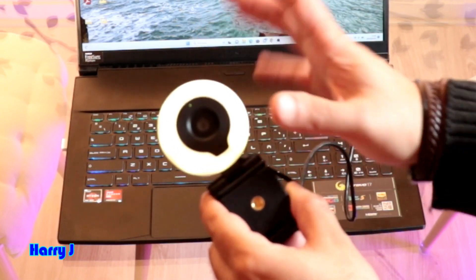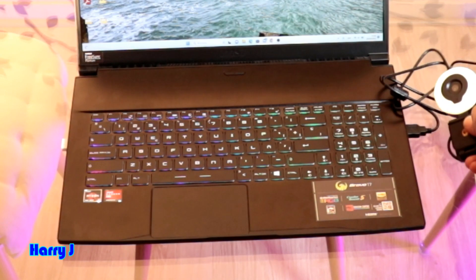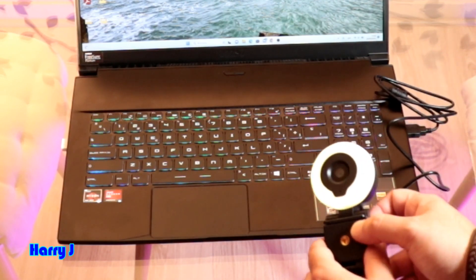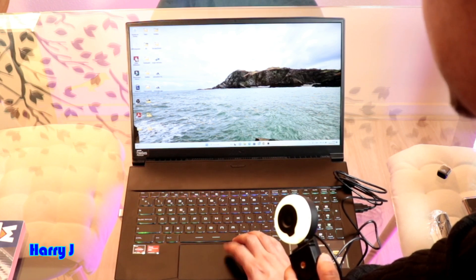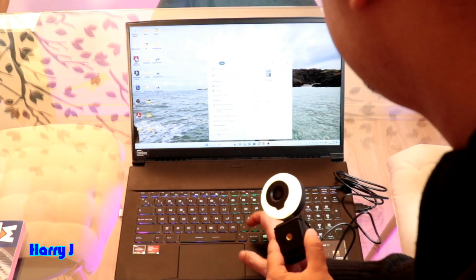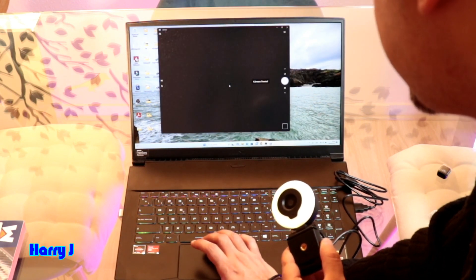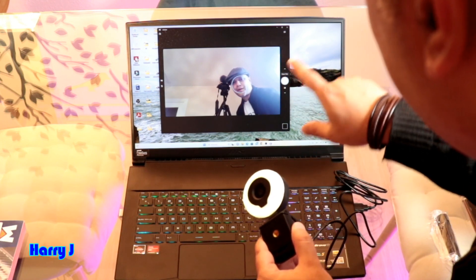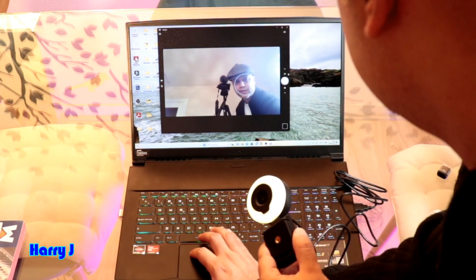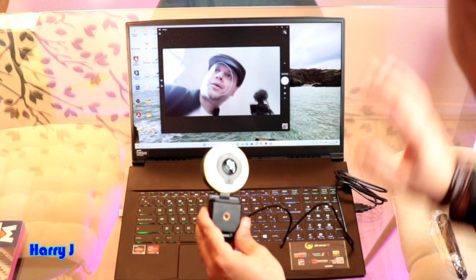The webcam is working and has been detected without doing anything else. I'll leave the webcam here and open the Camera application. Let's search for Camera. This is the webcam of the computer. I'll flip this one — here we go, guys.